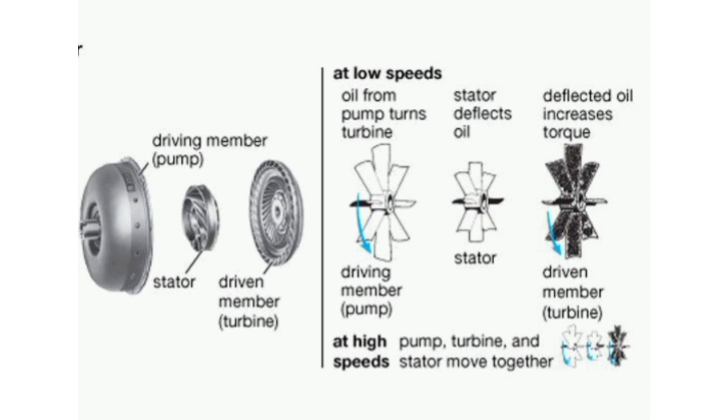As the turbine causes the fluid to change direction, the fluid causes the turbine to spin. The fluid exits the turbine at the center, moving in a different direction than when it entered — moving opposite the direction that the pump and engine are turning. If the fluid were allowed to hit the pump, it would slow the engine down, wasting power.